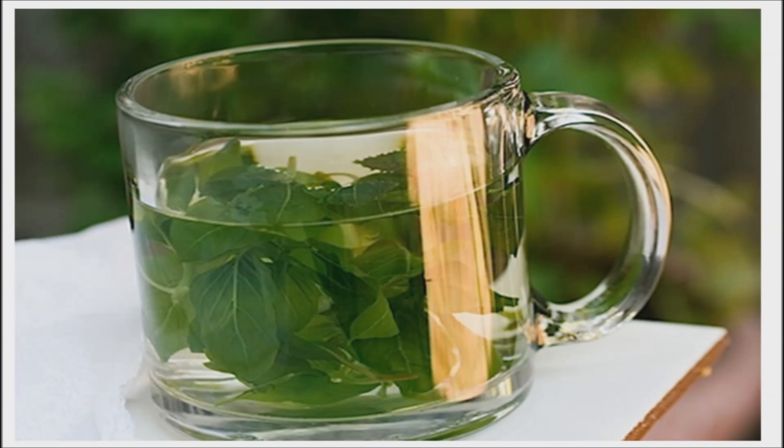Researchers soaked 75 milligrams of Tulsi leaves in 100 milliliters of water containing 7.4 parts per million of fluoride. After only soaking the Tulsi leaves for 8 hours, it was discovered that the level of fluoride in the water was reduced from 7.4 parts per million to only 1.1 parts per million.